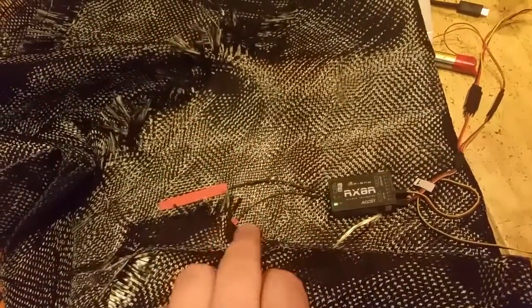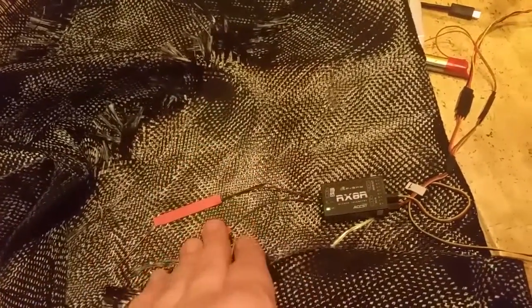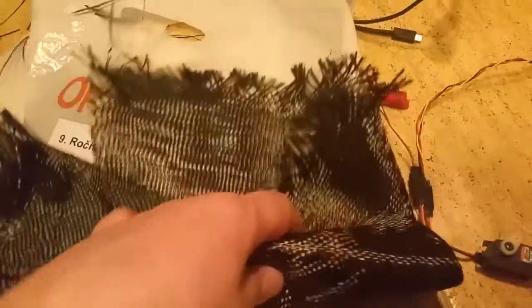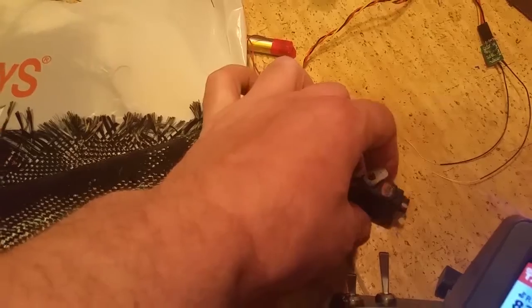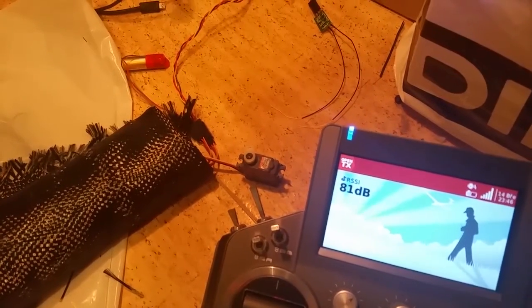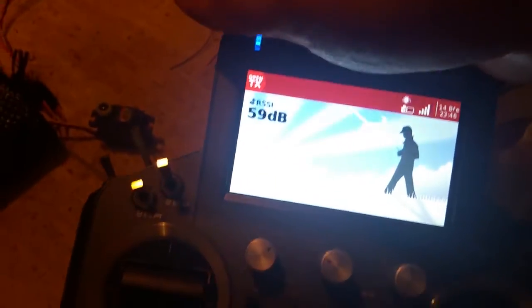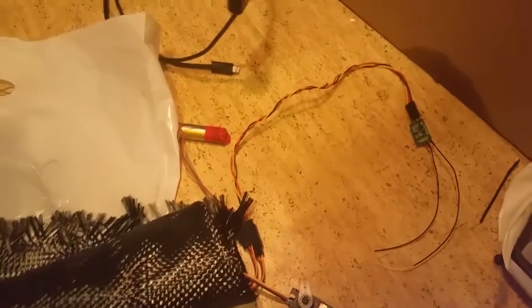Creating signal loss on the RX-8R is really not easy. I tried a few layers of aluminum foil, a metal candle box, a candy box, and water — nothing works. I had to cover this receiver and its antennas in a few layers of carbon fiber, go behind a few thick walls in our apartment, then go outside on the balcony and cover the antenna on the Horus with my hand. In this situation I will lose signal from the RX-8R and create a scenario for the backup receiver MX plus to take over.